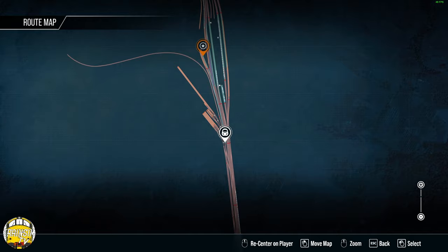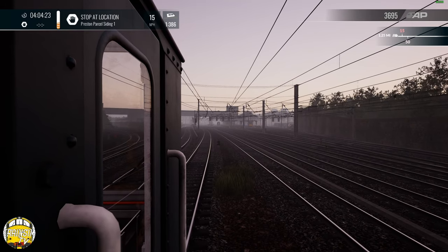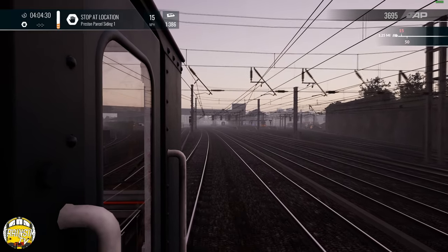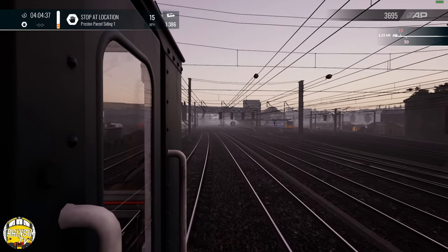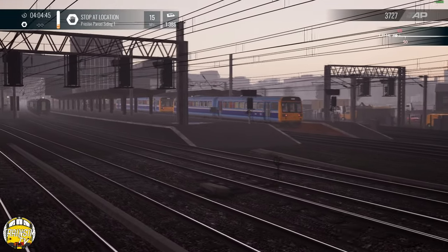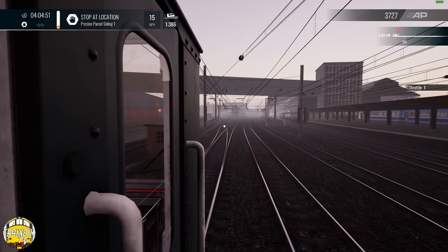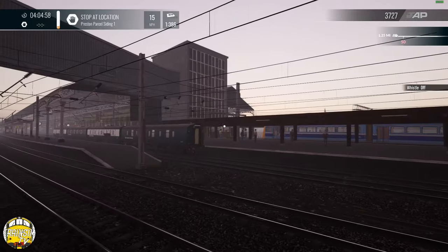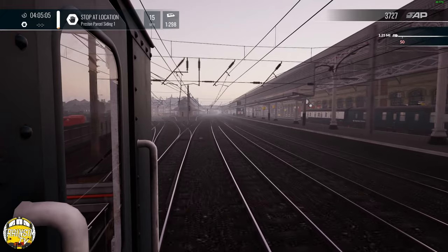Parcel siding one, which should be automatically set — which it is. I think what happens next is on the next turn you pick up those coaches over in the other platform, potentially split them up and put them into the yard. The 142 will stable up in platform 4C and wait for their day's work. There we have it — we're virtually done.